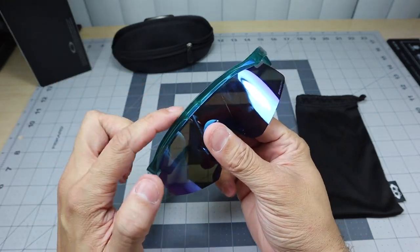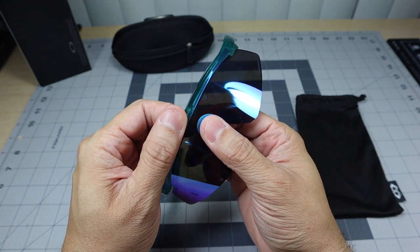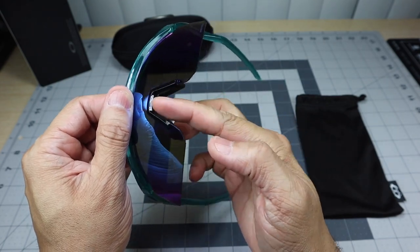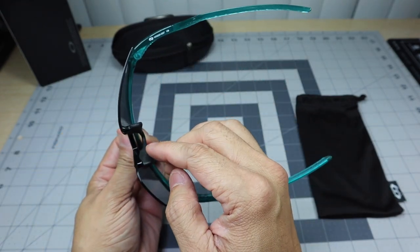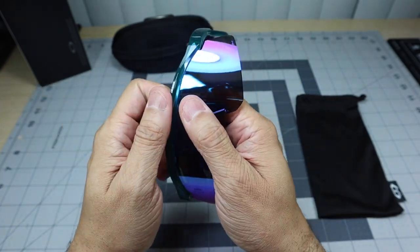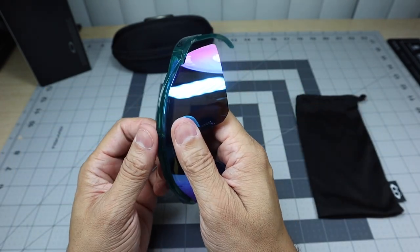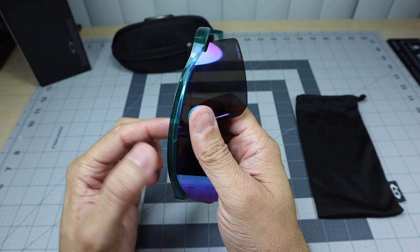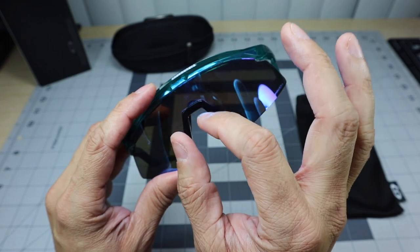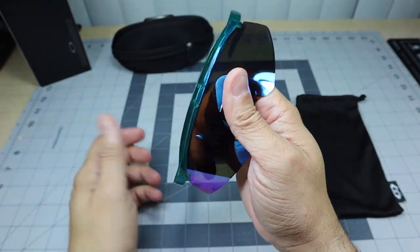The key thing is to grab the frame in the middle part right here and then grab the lenses in the middle as well. You don't have to worry because the nose piece will not come off — at least the plastic section. The rubber piece might come off, that's fine, but the plastic section will not. So just grab it and pull — pull one way and then pull the other. Basically you're just pulling the lenses out of the frame. There is a little section in the middle that bows out a little bit and it's what keeps it in there, but it's just pressure fitted so you just have to overcome that pressure.